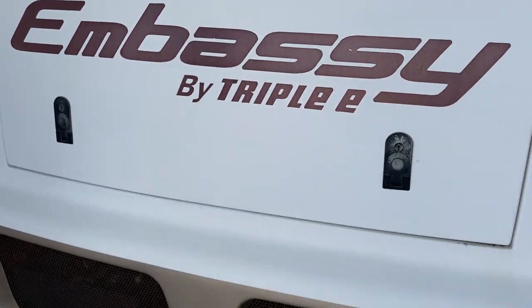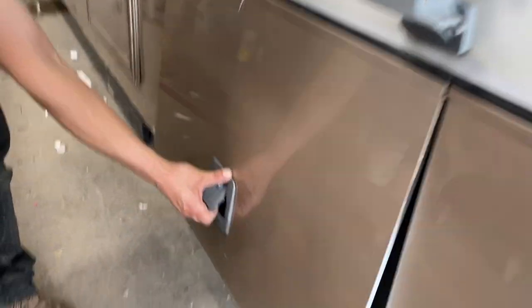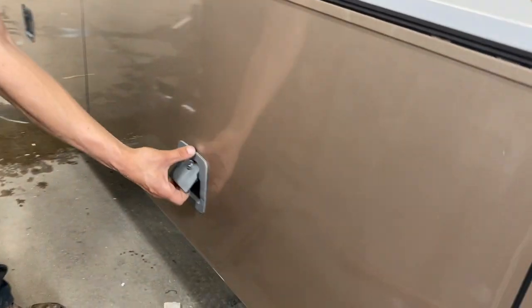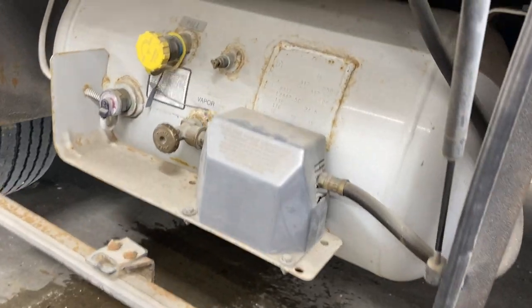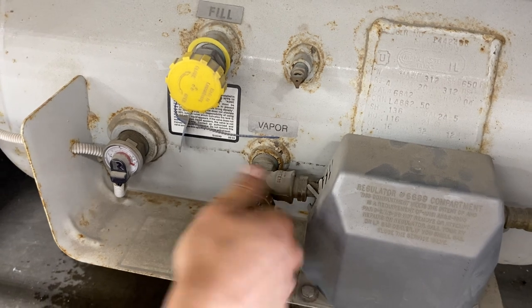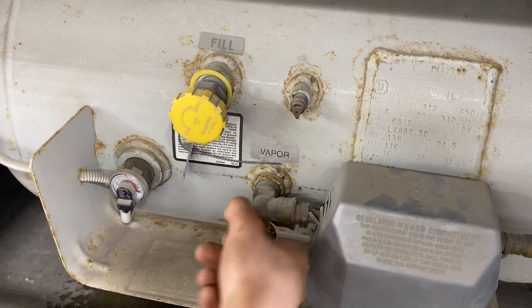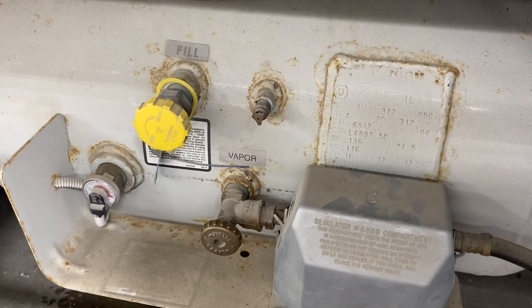You've got access to your engine right here and your battery is right in there. A couple of compartments with a little bit of storage. Behind that we've got access to your propane tank — pull this valve out to open it up, thread it in to close it off. You can see the little arrows embossed on it for open and close, and there's a little gauge on the side.